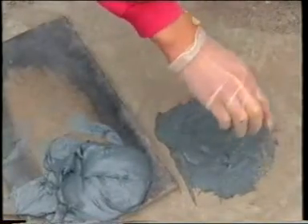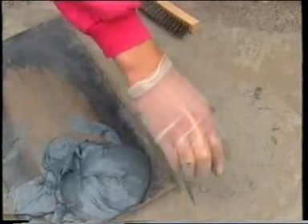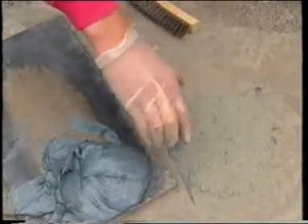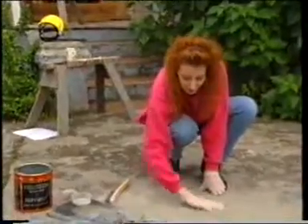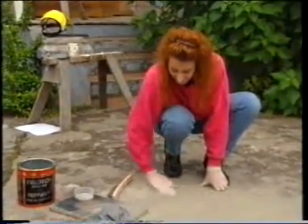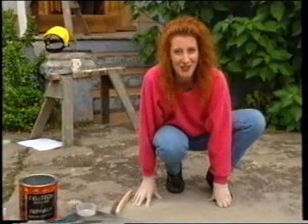Next we're going to sprinkle a little cement dust over the top and just rub it in to give an authentic look so that it matches the driveway. There, another job well done thanks to NewTek.